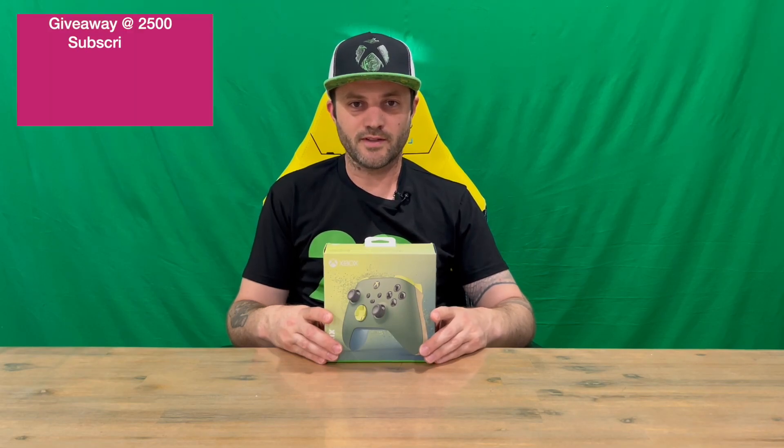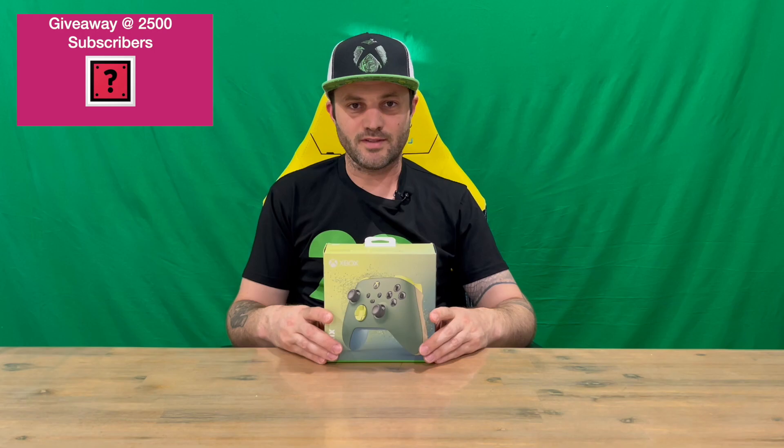Hi guys, welcome back to the channel. Today I'm going to be unboxing the limited edition Microsoft Xbox Series X Series S Remix wireless controller.